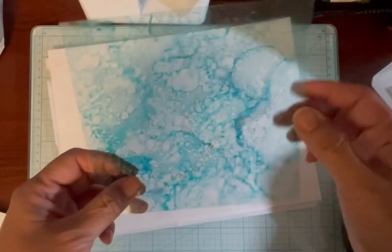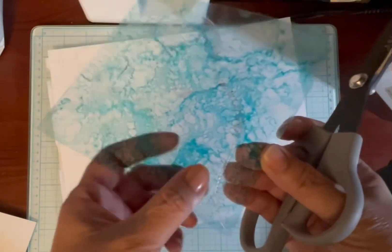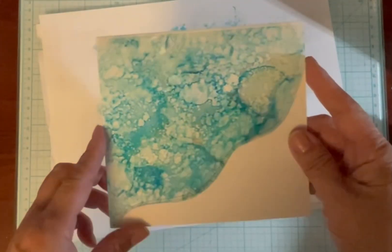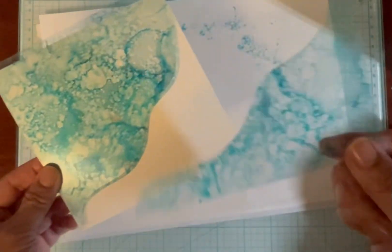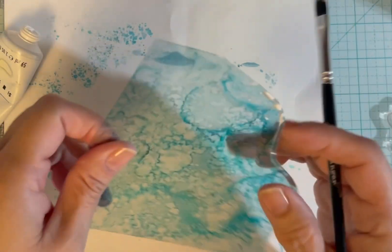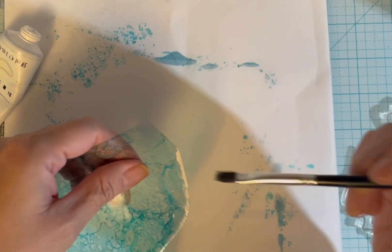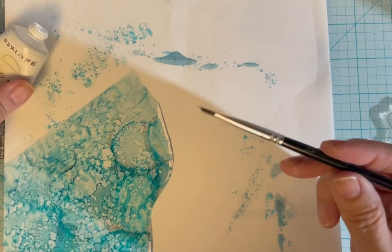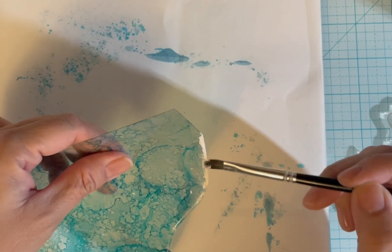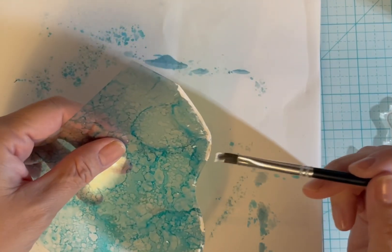I put the die and acetate through the Big Shot and it left an impression. I'm going to cut along this line and continue it a little bit more. Here's the cut piece, and this leftover piece I'll throw away. I applied some crackle paste onto the edge of this acetate but a lot of it started to flake off. I think what I did was start with acrylic paint, paint the edge, and then apply the crackle paste over it — I have the worst memory for what I did. I really don't remember unless I write it down or make a video.